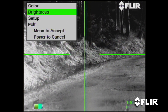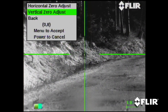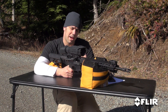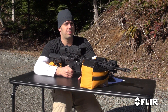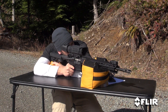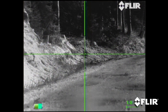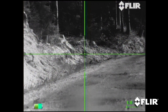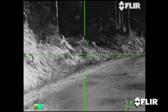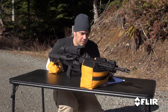We're going to go ahead and make our final adjustment — one more click of elevation, leaving the windage the same. I'm going to go back into the menu, go down to setup, zero adjust, go into vertical, and click down one. Menu to accept always, and a touch of the power button to back it all the way out. Let's go ahead and do a three-shot group, see where we're at, and verify. Let's make it safe and walk back down to see how we did.